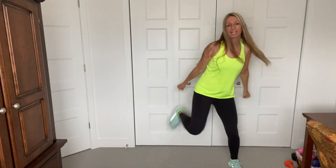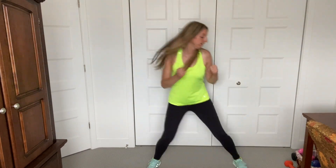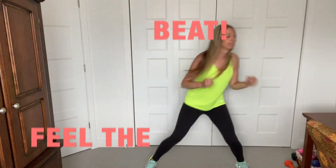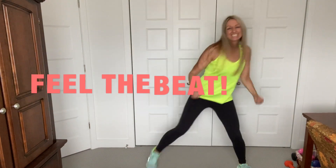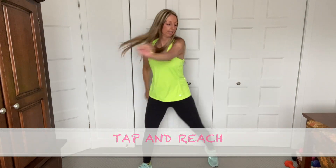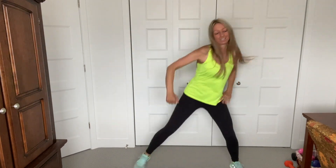Are you guys feeling warmer? Keep going. Feel the music. We're going to top it out. Here we go. We're bending the knees here. Definitely getting warmer. Reach up now.